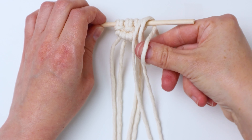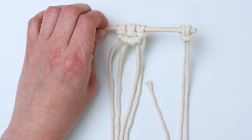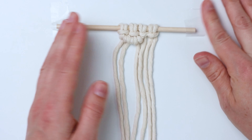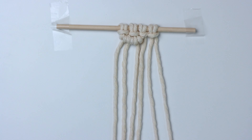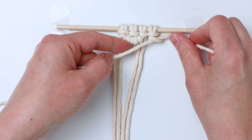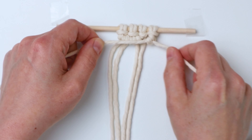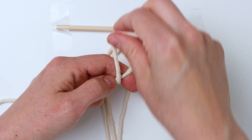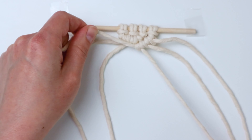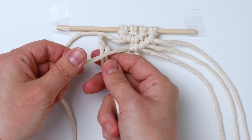Now attach another 30-inch piece of cord on the right with a lark's head knot and scoot it over. Retape your dowel back down, then use that rightmost cord as your filler cord and tie double half hitch knots going to the left — in this case I'm going to tie four. Once I get to the fourth one there will be a big space where we need to add another cord.